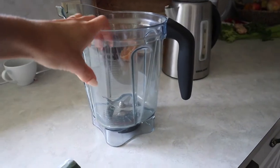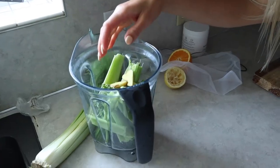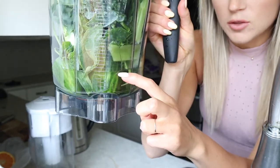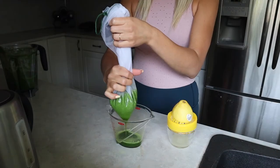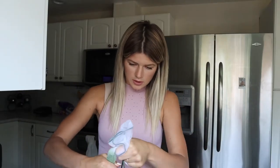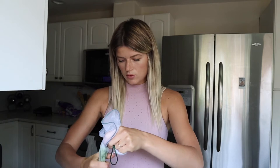I use my Vitamix blender for this process. I'm about to make a juice right now — ginger, an apple — and if you can see I only put like that much water. This is a green juice, and later on in the day I'll do something like an orange one with oranges, carrots, ginger, and turmeric. This is how I juice, guys — old school style, but it works. I love how this looks.